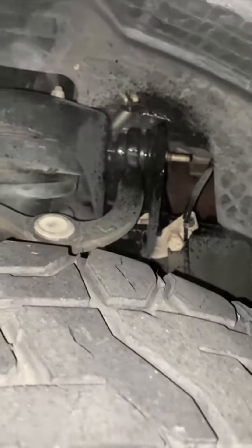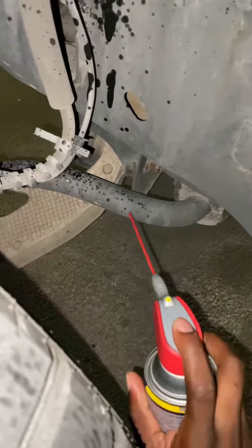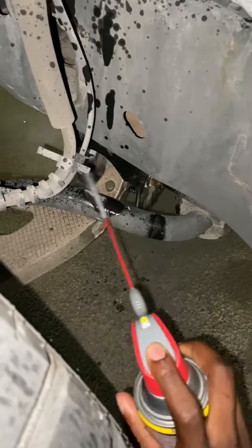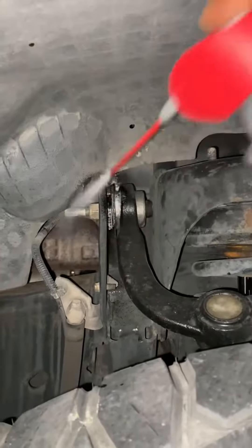I also saw another video that said you don't want to get this in the engine, so don't do this while your car is running. Make sure the car isn't running when you do this. Going to the other side now and doing the same thing — spraying down these joints, making sure it's good and lubricated.